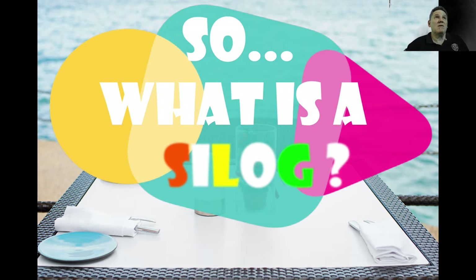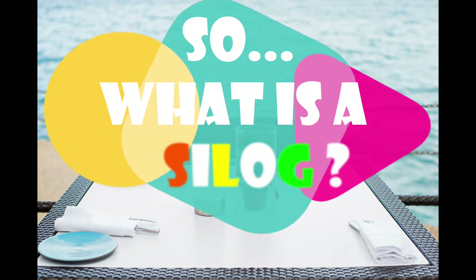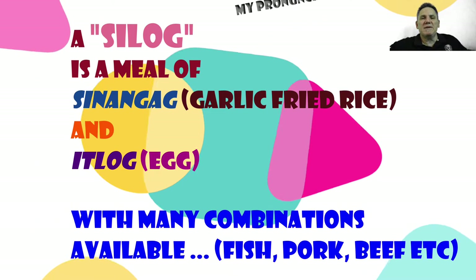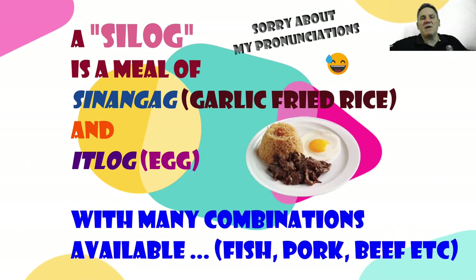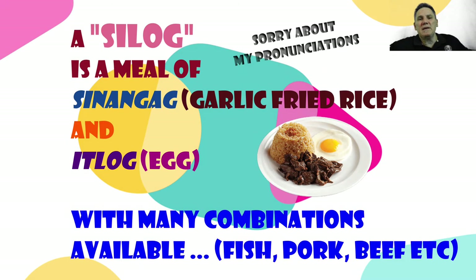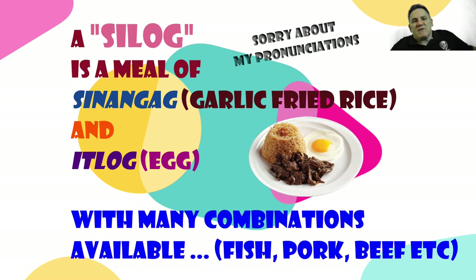So first off, what is a silog? A silog is a meal consisting of sinangag, which is garlic fried rice or fried rice, and itlog, which is egg. So something with rice and egg, and there's many different varieties you can have — fish, pork, chicken, all sorts of things, and we'll get into that in a minute.